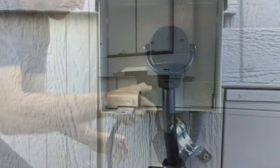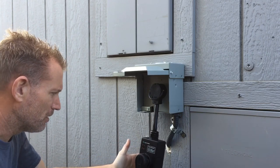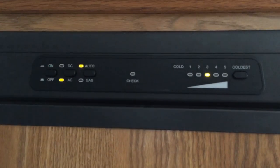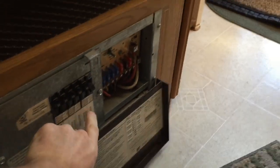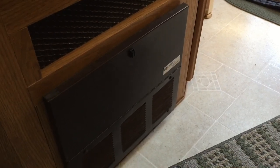Then go inside and make sure the fridge is on AC power and everything is going the way it should. If you're using your converter to charge your batteries, make sure that's going correctly. Make sure your microwave is going and that your fridge is switched over to AC. My system runs off solar so I've got my converter breaker shut off, but if you're charging off your converter and you have a newer RV with a smart converter, make sure that converter breaker is switched on.